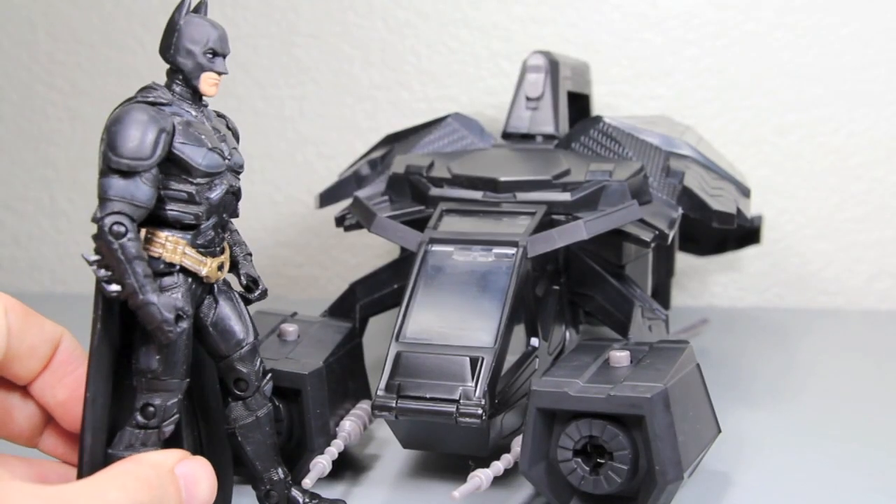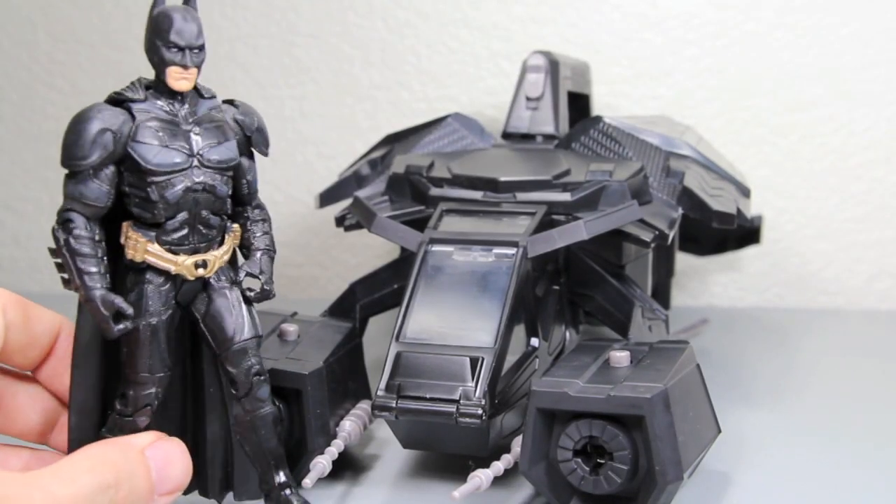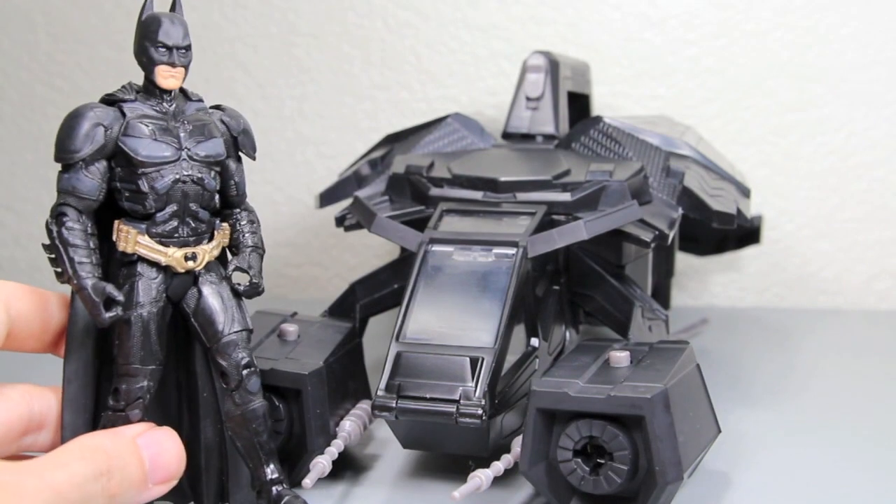This isn't a car. Wait a second. This isn't a Batwing. Who the hell designed this? Lucius, you're fired!